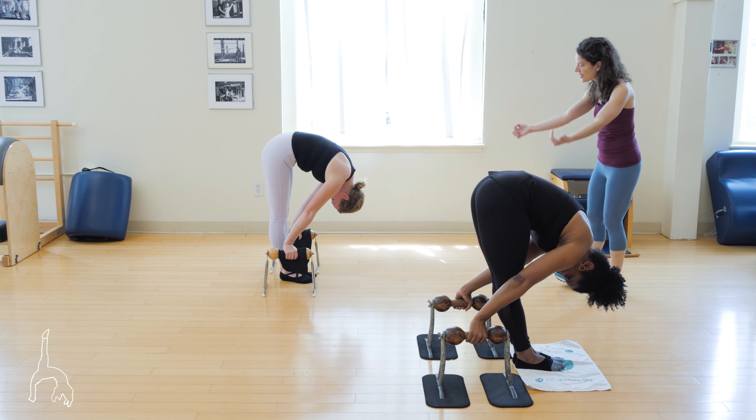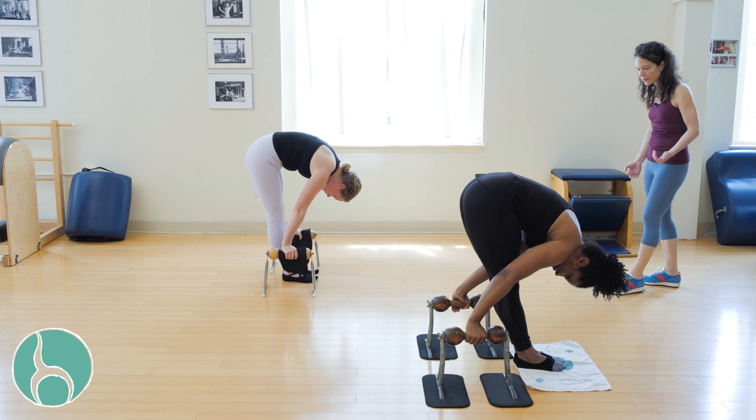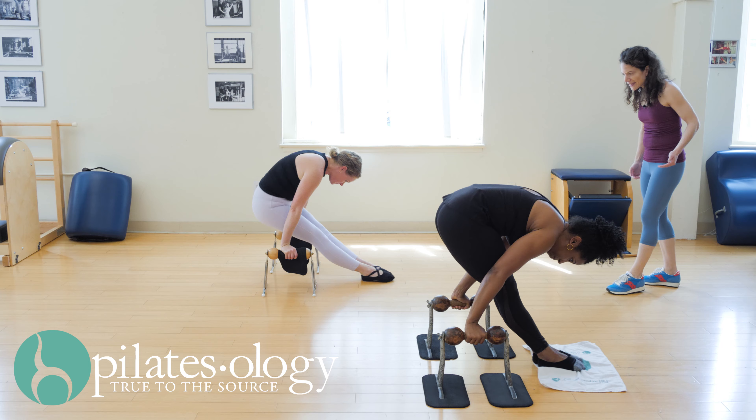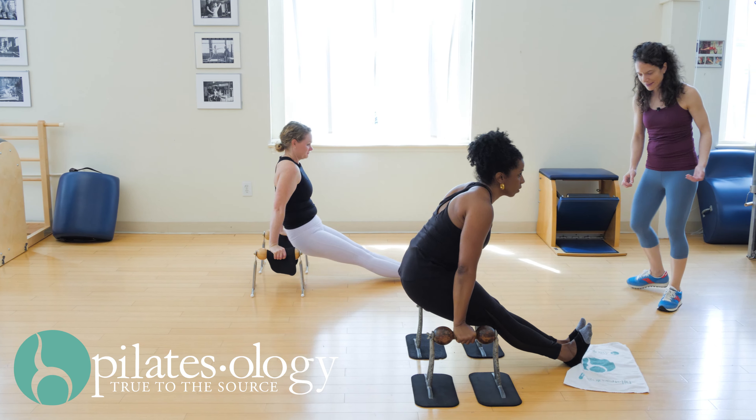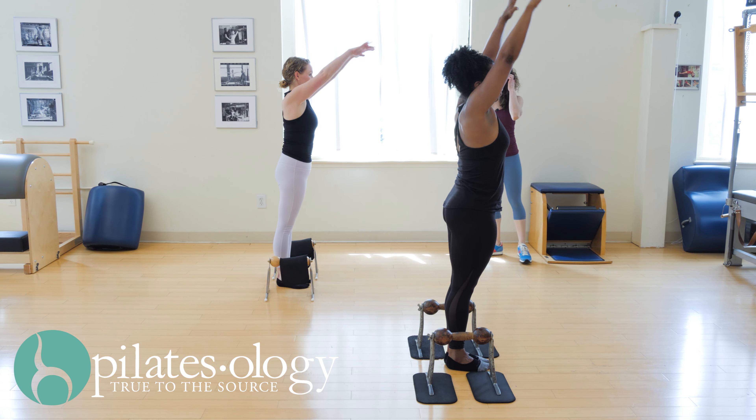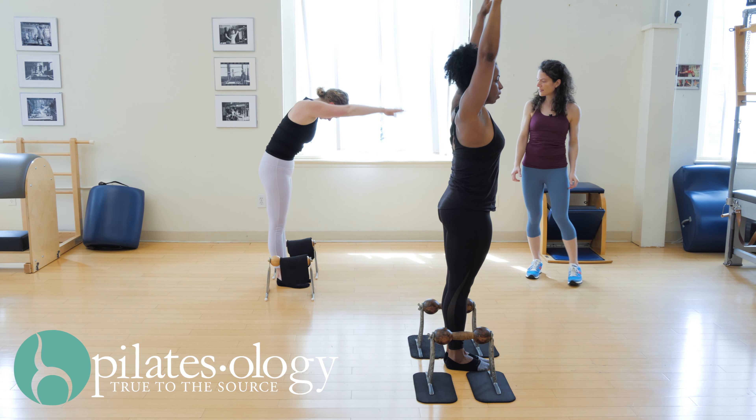Keeping your hips forward, just slide your heels out on the floor — and now scoop back and slide back a bit. Try to go forward and back, reaching up and rounding down. Bring your hands on the bars.